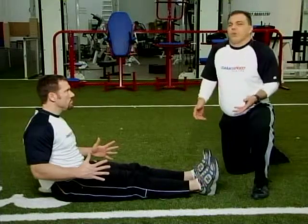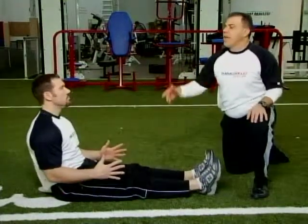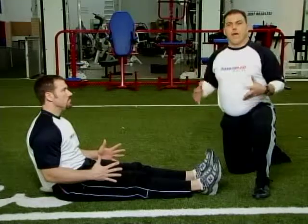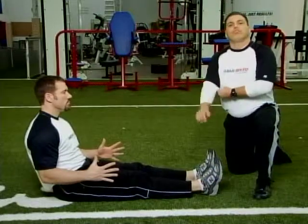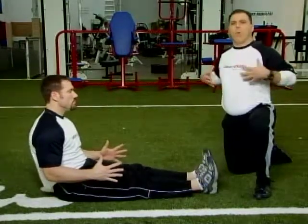Sometimes athletes will shrug their shoulders in this exercise — they'll actually bring their shoulders up. We want them to relax the shoulders, head up, chest up. I like to share with my athletes: we're going to do seated arm action, arms at 90, hands and fingers open and extended, shoulders down and back. Those are the mental cues — shoulders down and back and relaxed — and get them to squeeze and open that chest up.